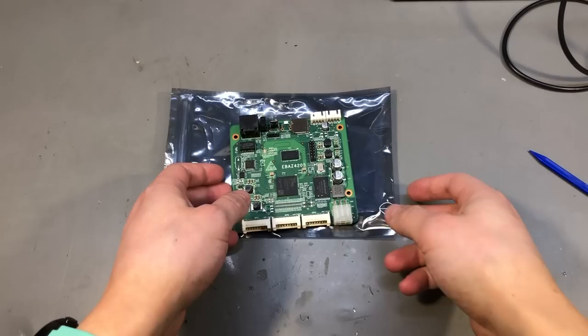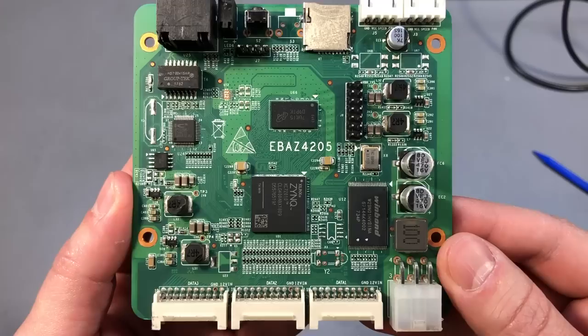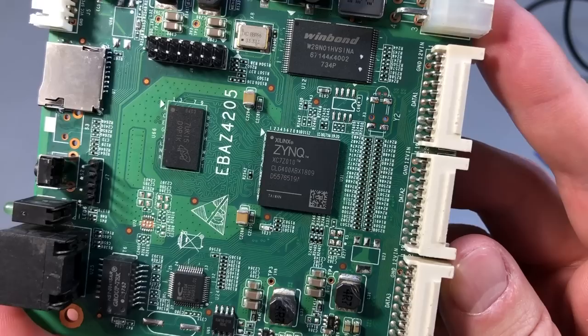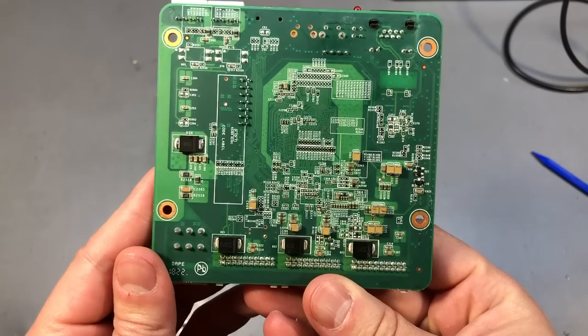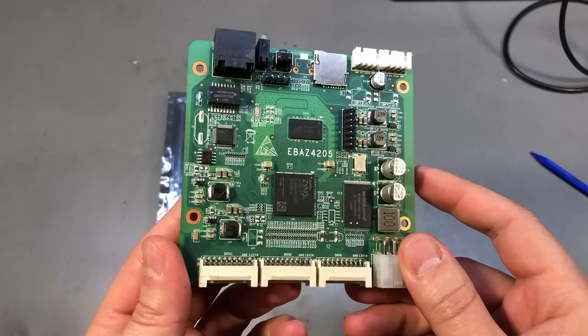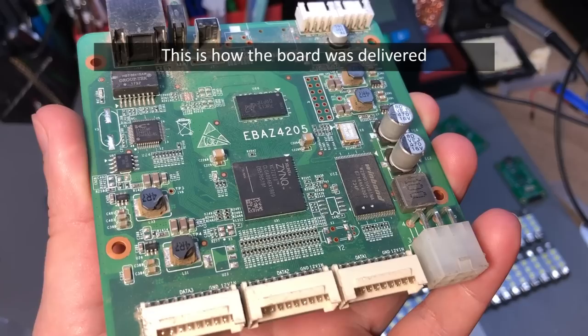Next, this is a very interesting item which is the result of decommissioned cryptocurrency mining hardware. This is the eBAS 4205 board and at its core it has a Xilinx Zynq 7000 system on chip, which is basically an ARM Cortex-A9 processor glued to a 28nm Series 7 FPGA in the same package, hence the name system on chip. You can get this for a grand total of $10 to $12 shipped, which is crazy. This must be the cheapest development board you can get for the Xilinx Zynq. Yes, it comes a little dusty and rusty with some wear, but I'm not going to care about that if I want to build a DIY project using Xilinx FPGA — I'll be happy to get this for $10.